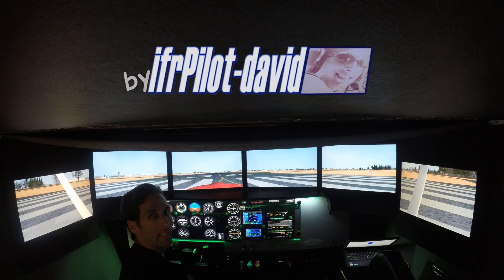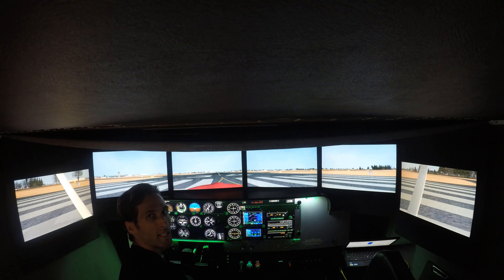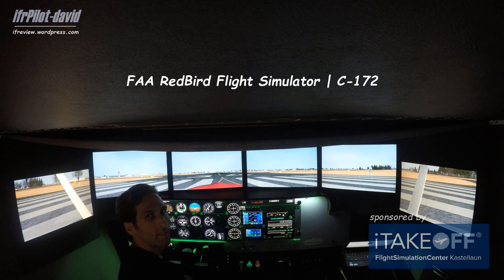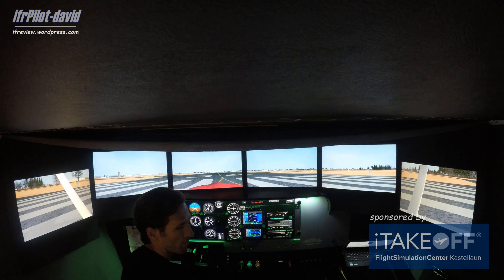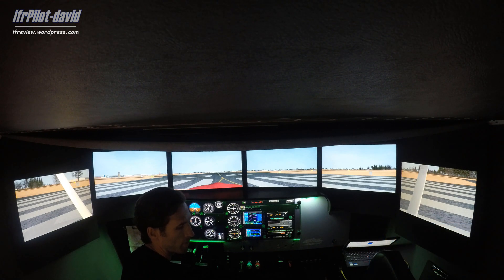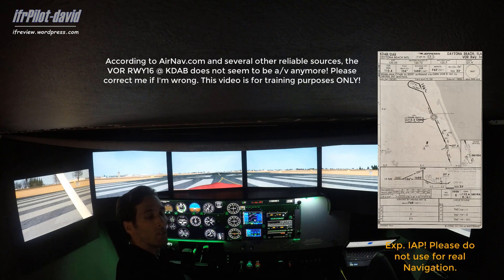Hey guys, this is David from Linsman Flyer, here again at the ITAGO Flight Simulation Center in Kasselau, Germany. Today we're sitting in the Redbird Cessna 172 and we will do the Daytona Beach VOR Runway 16 approach.